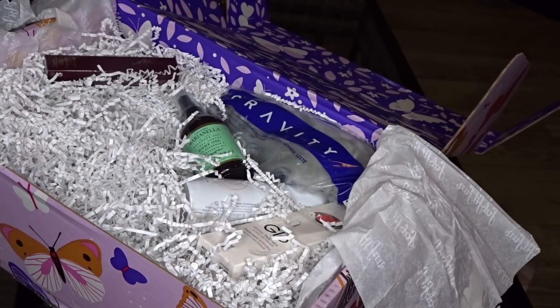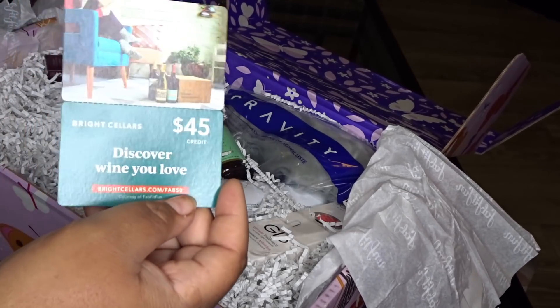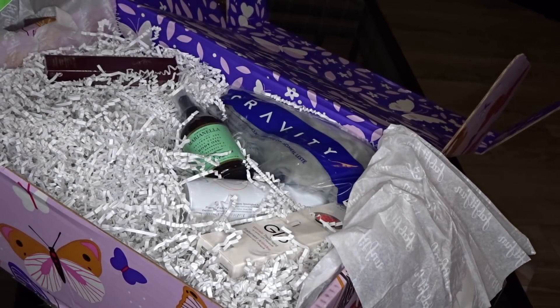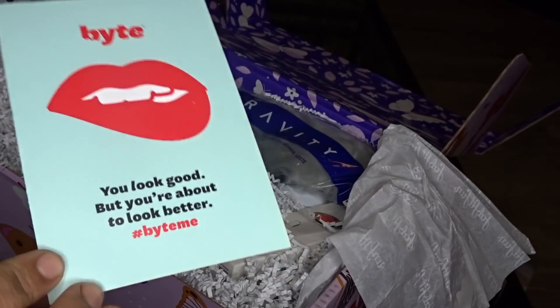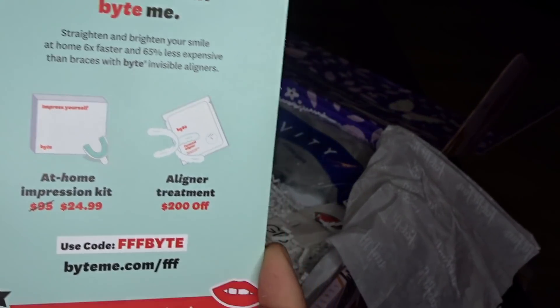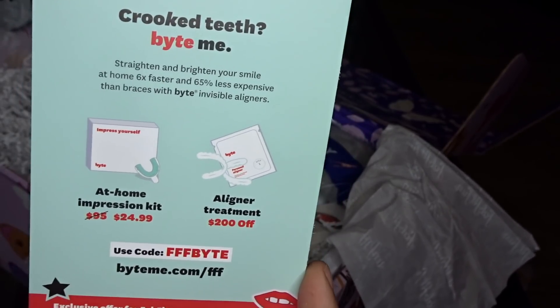When I first opened the box, there were some gift cards in here. You get a $45 gift card for Bright Cellars. This right here looks like a teeth alignment service called Bite — and you get a code for $25 for an at-home impression kit. I'll probably check that out because you guys know I wanna close the little gap in my teeth.